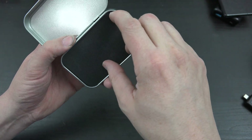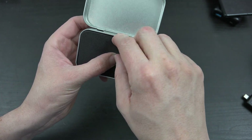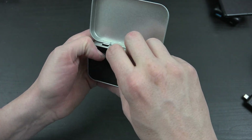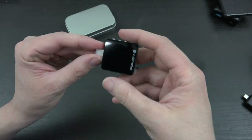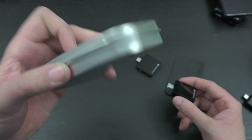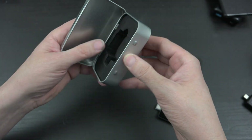In the box you have this case, and in here we have the actual meter. I really like that they made sure it's going to be protected, and this is pretty cool — I will definitely be saving this case.